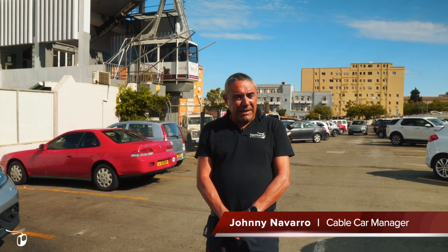Hello, my name is Jonny Navarro. I'm the cable car manager and station engineer. I've been with the cable car for 35 years now and I'm going to show you around the plant room and show you how things work down here.